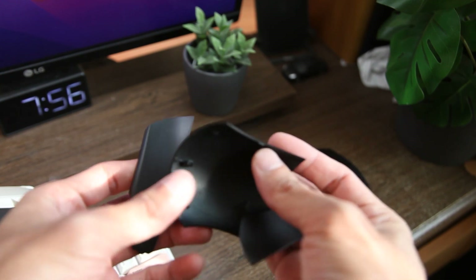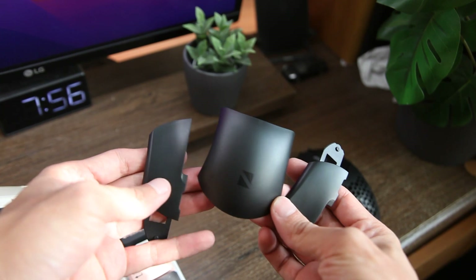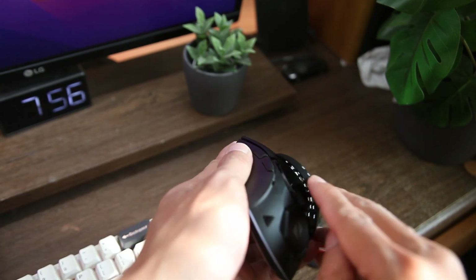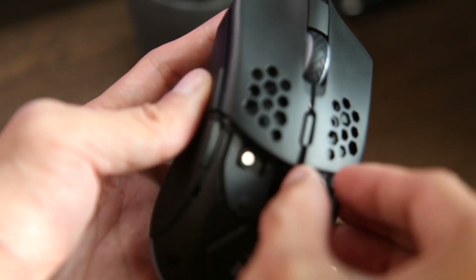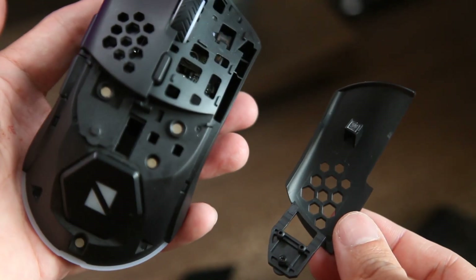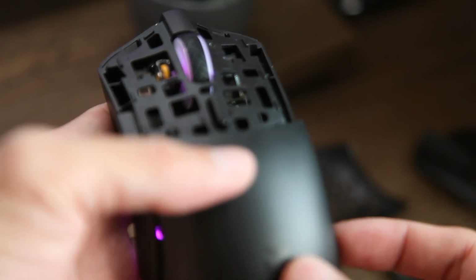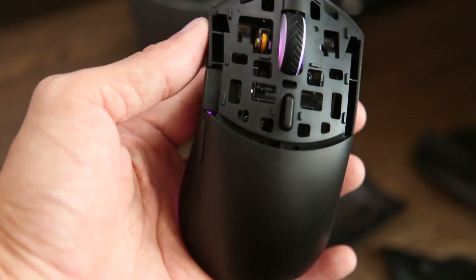Dan juga ada extra back cover seperti ini. Extra back cover karena mouse ini memang modular dan bisa diganti-ganti dengan mudah. Sudah banyak mouse modular di luar sana, dan secara feel hampir sama ketika kita melakukan proses untuk mengganti back covernya — sama-sama cukup simple dengan sistem magnetik. Yang akan membedakan adalah dari segi desain, ukuran mouse, dan komponen dari mouse-nya itu sendiri.